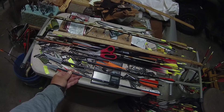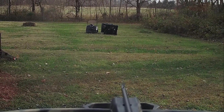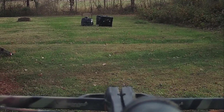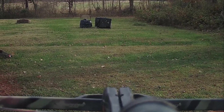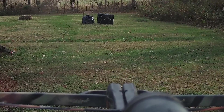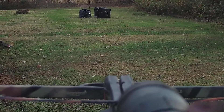Out with the new, in with the old — because the old works better. Alright, sighting in. Money. Might come up a click — I think that last one was a little bit low too. We'll go back to 25 yards.